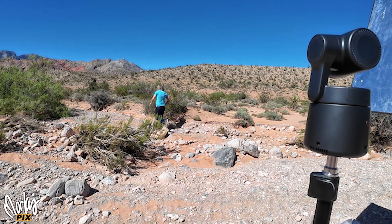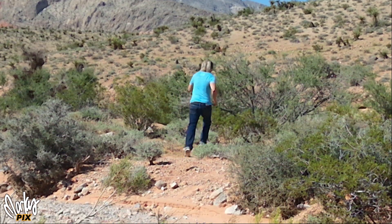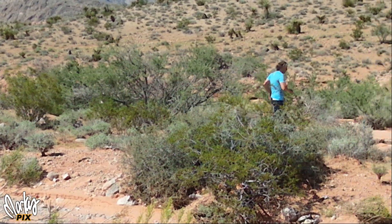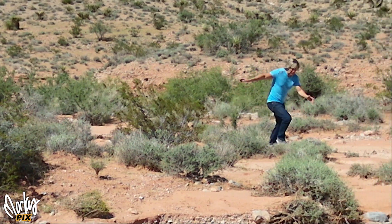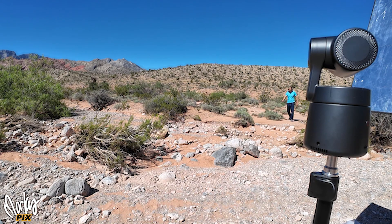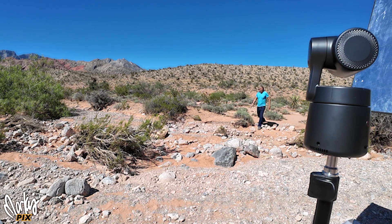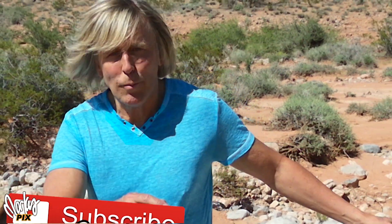Follow me! OBSbot Tail Air — coming soon to a theater near you. See you next week. Bye.